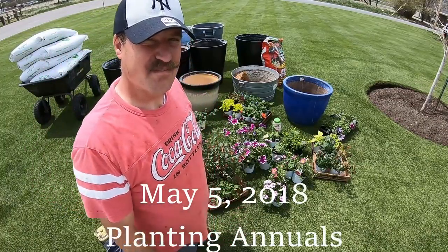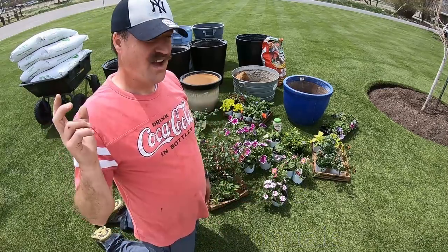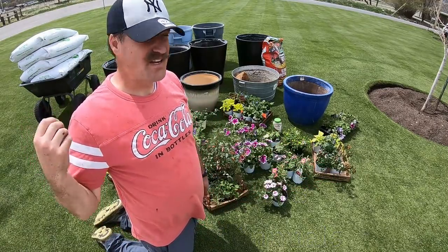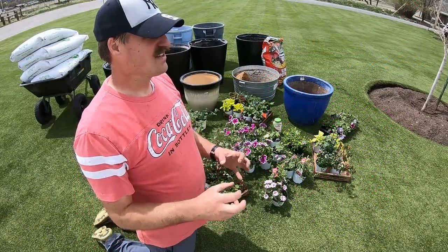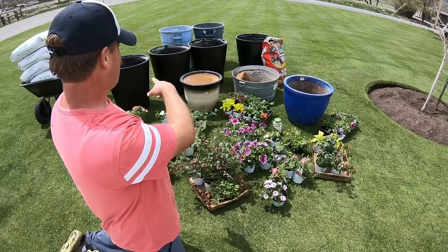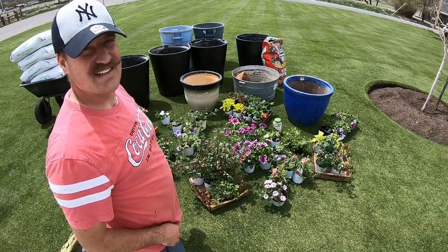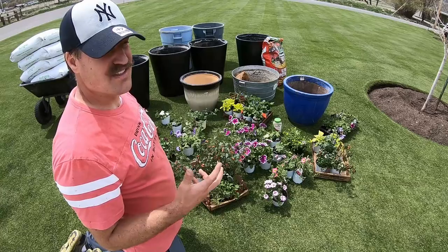Part of having an awesome looking landscape is having awesome looking perennials and colors with annuals. I want to put pots with annuals along my driveway and pots on my front porch with hanging baskets to give that nice pop of color. I've got all these annuals here and we're going to pot up these pots and plants and create some hanging baskets. Let me show you how I do that.